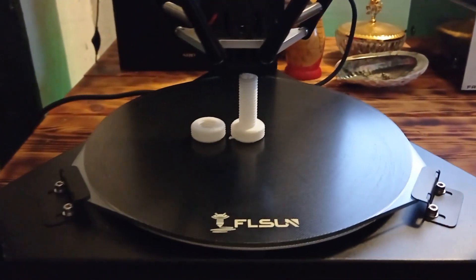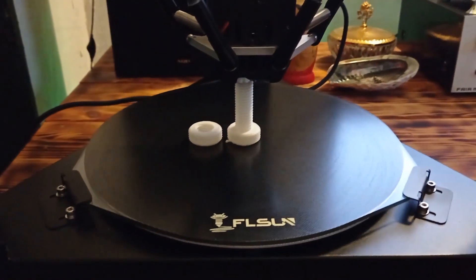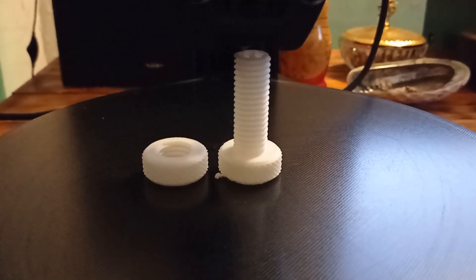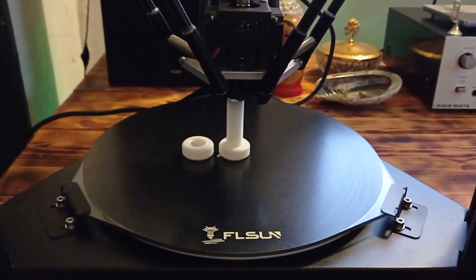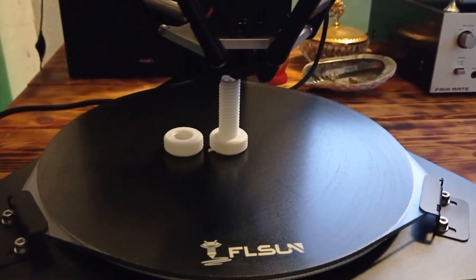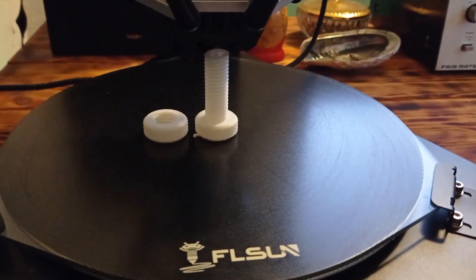You can see it is almost done — it is 95% done and it looks good. From what I can see, the printing quality is great. I expect that soon the printing process will be done.